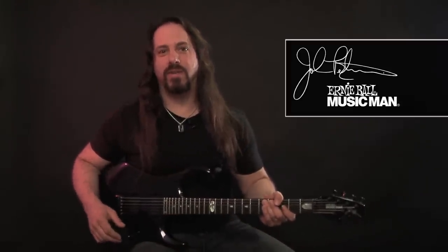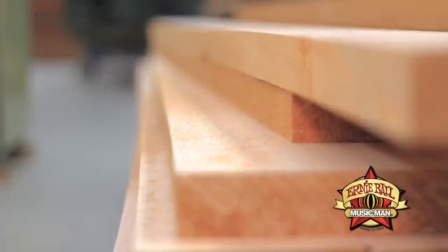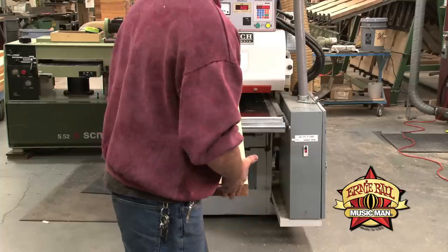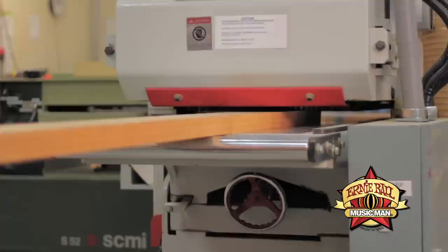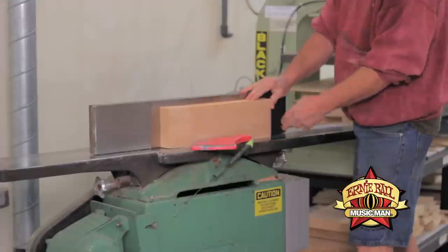Hi, this is John Petrucci from Dream Theater, and today I'm here to talk about my 10th anniversary JPX Music Man guitar. The cool thing about this guitar is that it's an evolution — it's basically a process of trying to get the best instrument possible.